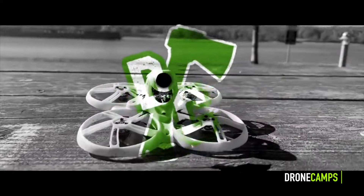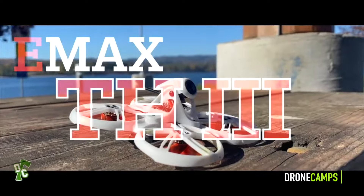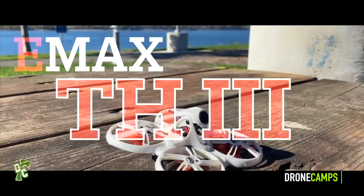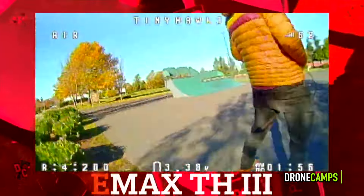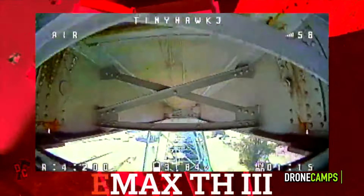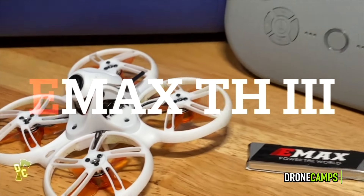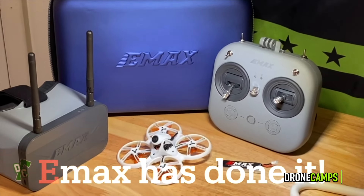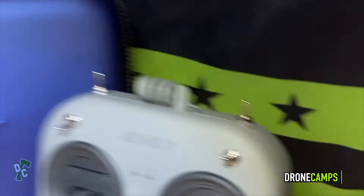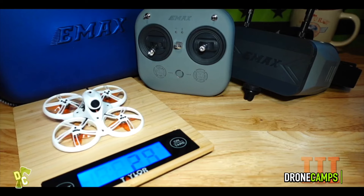The first ready-to-fly bundle that you can't go wrong with is the Emax Tiny Hawk 3 FPV Racing Drone Bundle. It is ready-to-fly — it comes with a controller and goggles. It has a removable goggle panel you can take on and off, use for FPV or as a monitor while recording. This version has an upgraded controller with more realistic-feeling gimbals and some upgrades to the quad as well, and it flies super good indoors.